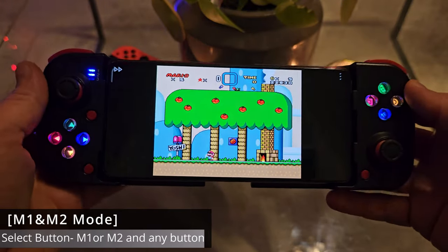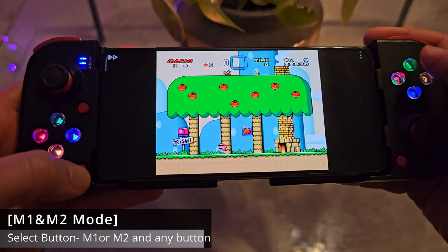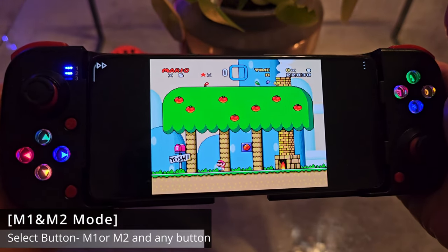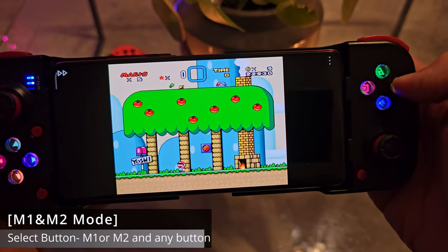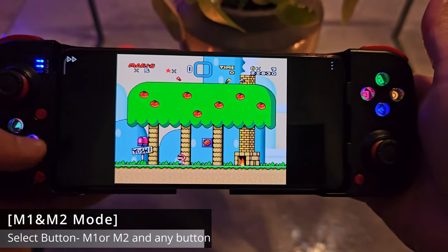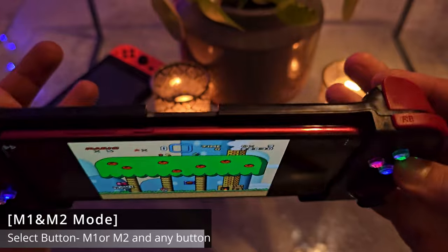Last but not least, I'm gonna show you how to map those two buttons behind the controller. Some people think they're fake — they're not. Here's what you need to do: press and hold Select, then press and hold the back button you want to map. When it blinks, release Select but keep your finger on the back button. Then press the button you want to assign to it, release that button, and finally release the back button.